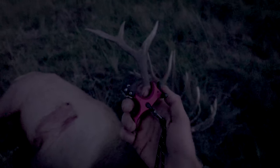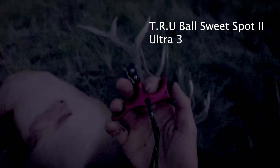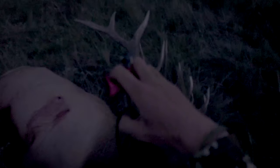Thank you David Brinker for this recommendation — it's been huge for me in bow hunting, it's made shooting my bow really, really fun again. It also comes with a lanyard you can stick around your wrist so you don't lose it.